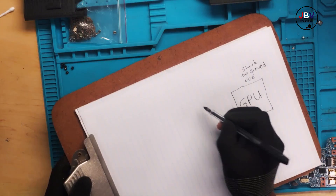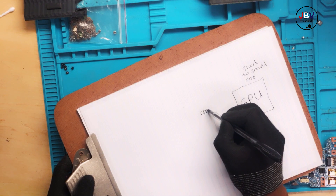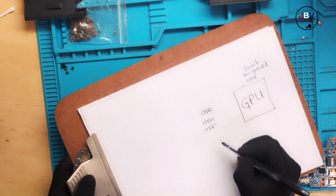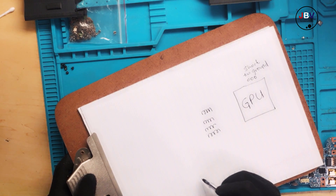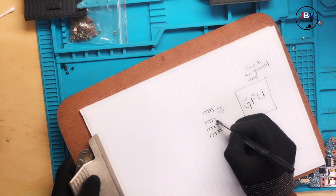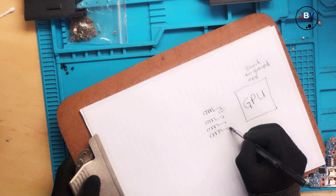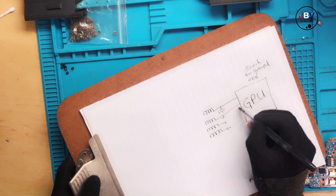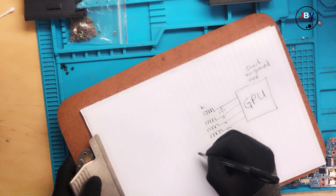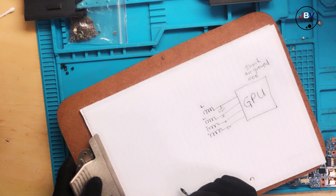How many output coils do we have? One, two, three, four — we have four coils, and we have capacitors. These are the power supply coils; normally they are labeled 'L' with a number, like L800. These coils supply the GPU.